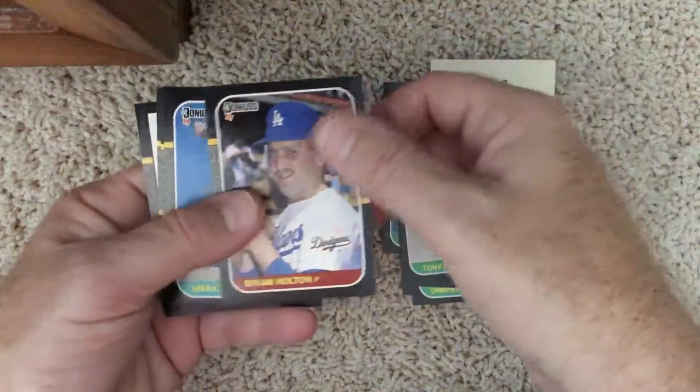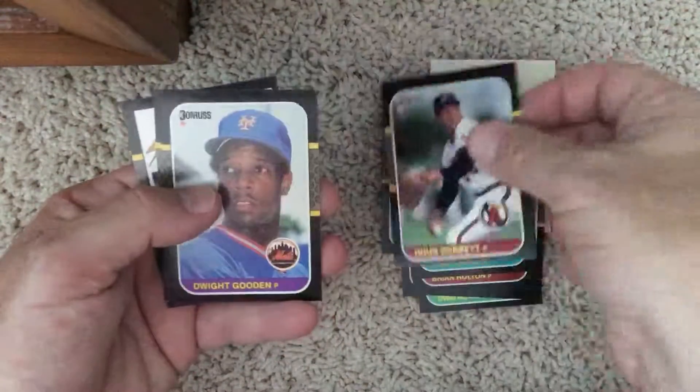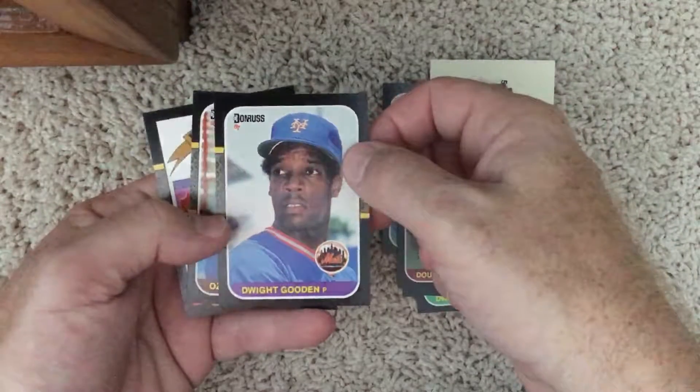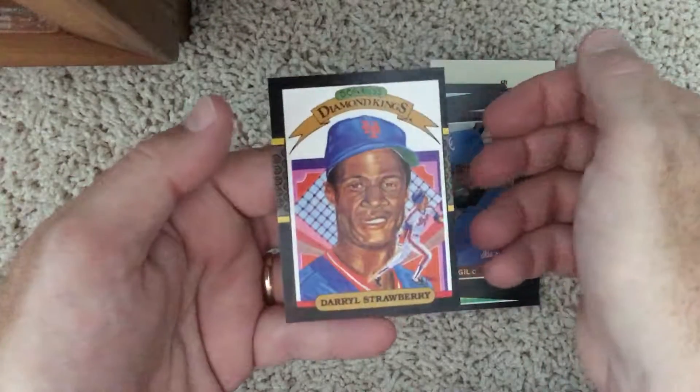Tony Pena. Brian Holton. Mark Gubiza. Doug Corbett. There's a nice Dwight Gooden. Ozzy Virgil. And a Daryl Strawberry that is way off center — check that thing out.